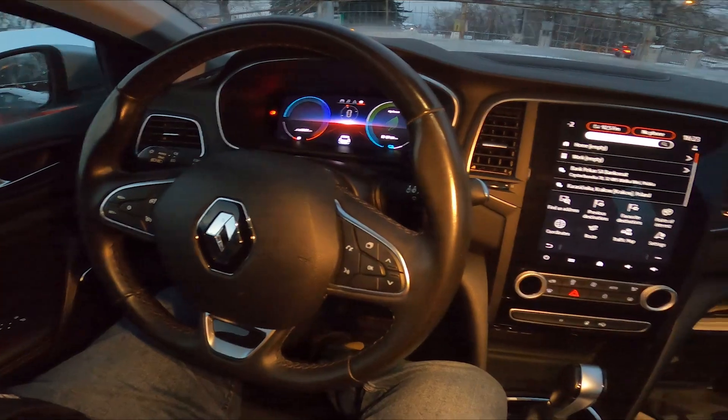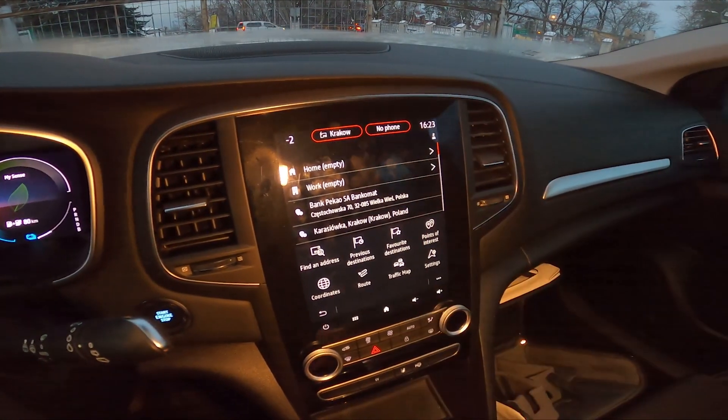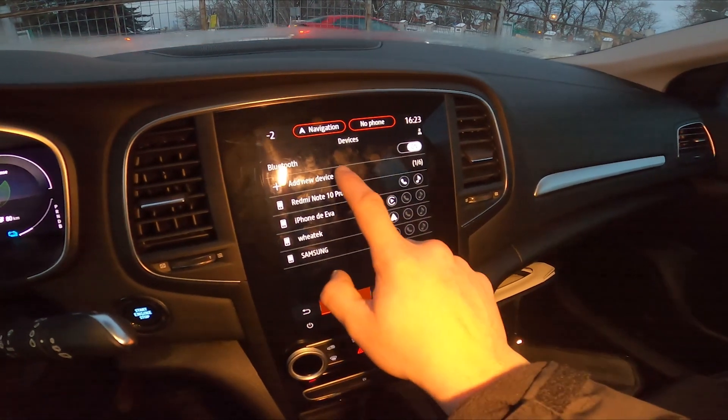In the beginning, take a look at the screen display and now go to Phone. Add new device.